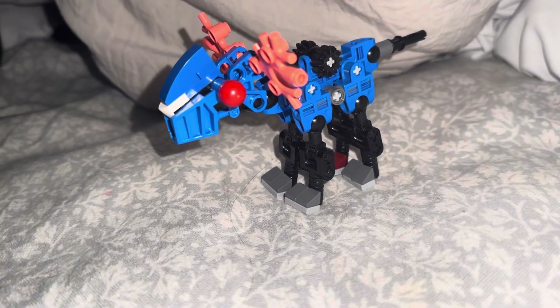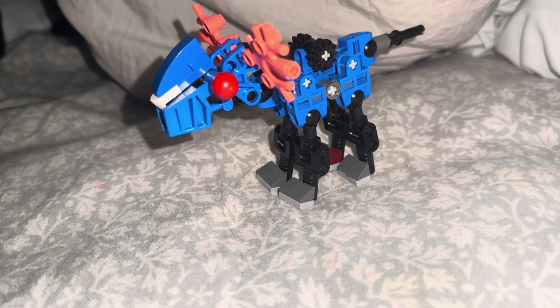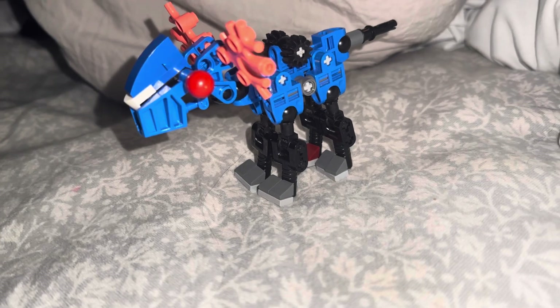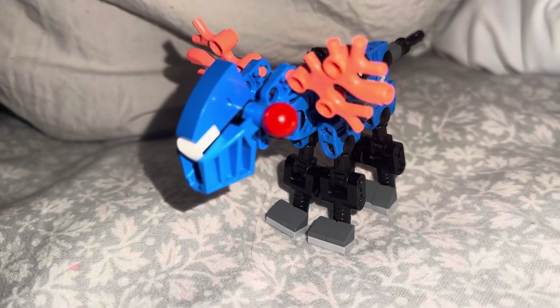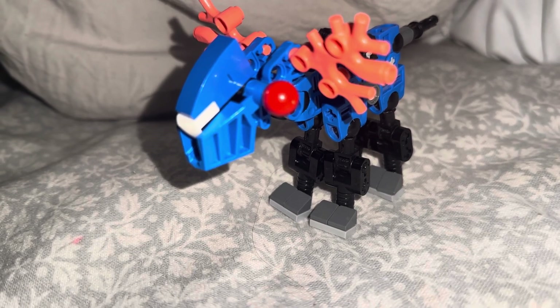Welcome to a LEGO Bionicle Mock Review. This right here is the coral moose, I guess. You can see its moose horns — antlers — are made out of coral.